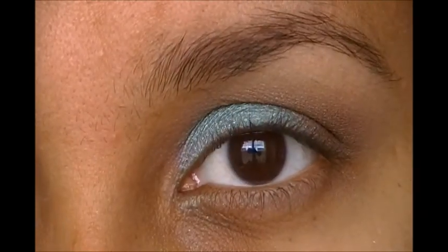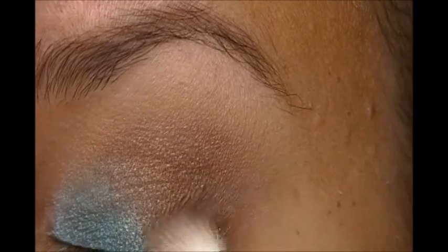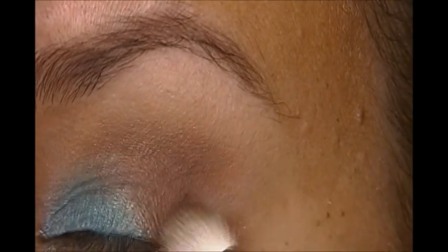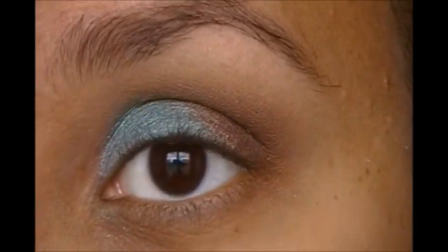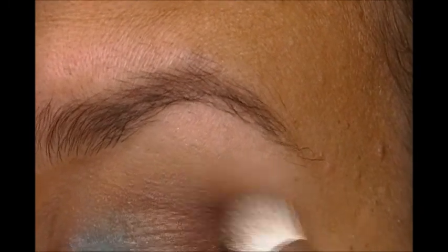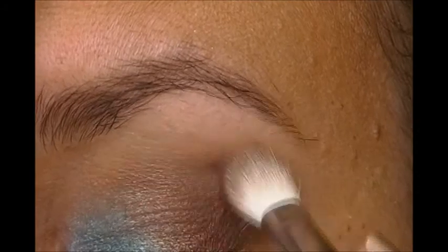We're going to go to the darkest matte shade in the Vanity Palette. Tap some of the excess off, and then we're going to do just in the outer corner and a little into the crease, but not as far in as we did with the shimmery darkest shade. And we're going to go a little up — maybe do a little bit higher V right there. At least I like to do it that way; you don't have to.